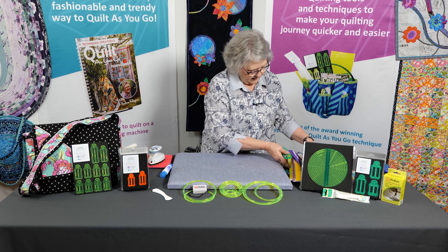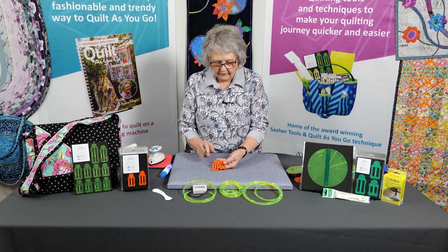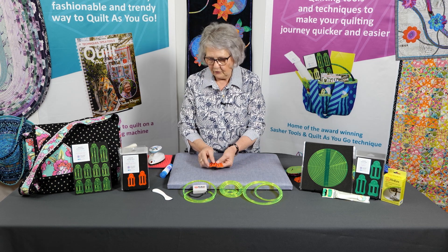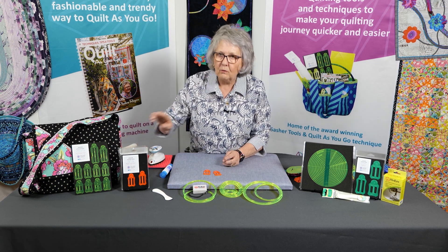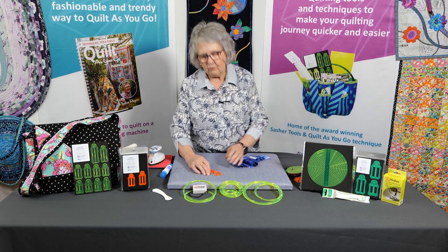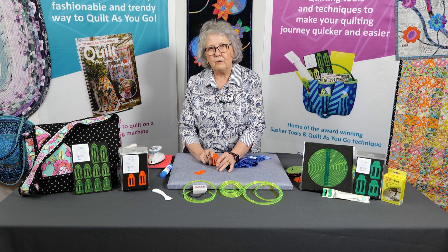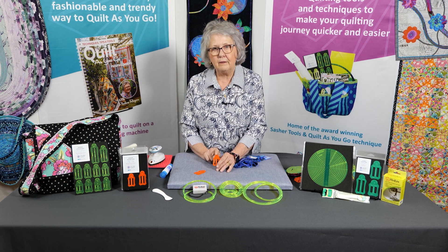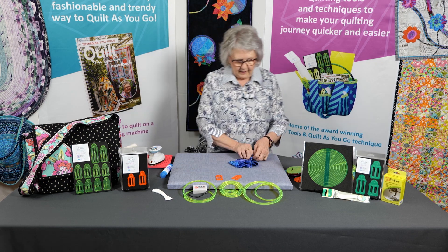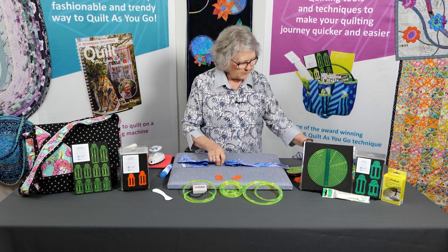The other thing we have for you is the orange set — the one and a quarter and one and an eighth. If you just wanted to do a binding for the edge of a quilt or bag, normally we cut our fabric two and a half inches. Some people cut their binding strips two and a quarter inches. If you go two and a quarter inch strip, put it through the one and one-eighth. If you go two and a half, put it through the one and a quarter inch tool. The tools eliminate any burnt fingers and you get your binding ironed up very quickly.